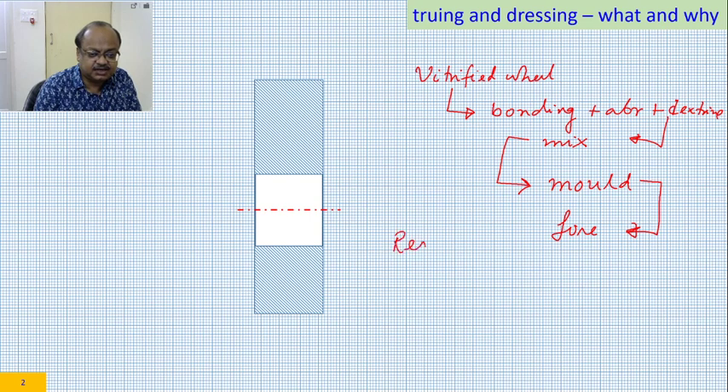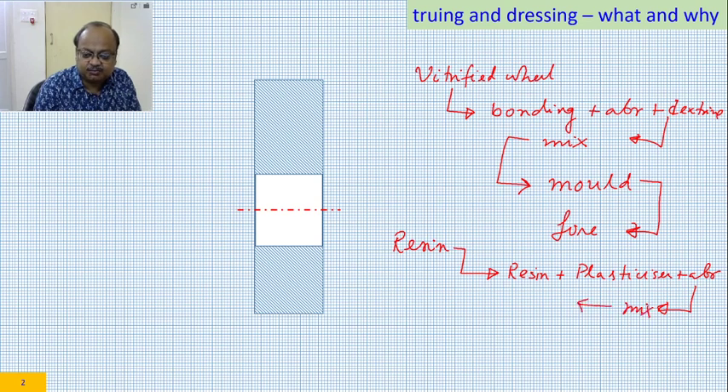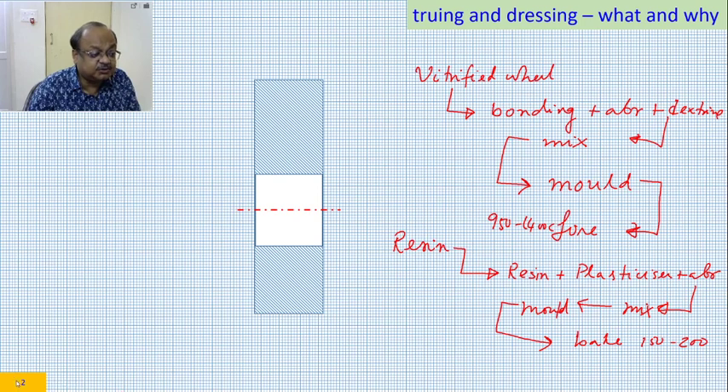If it was a resin bonded wheel, the procedure was similar. You put the resin, you put the plasticizer, you put the abrasive, get the mix, get the mold and instead of firing them, you bake them. Just to remind you, the firing temperature was in one particular zone and the baking temperature was in another zone. We are not much bothered about the temperature — what we are bothered about is this process.